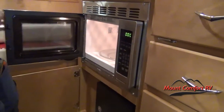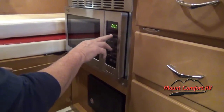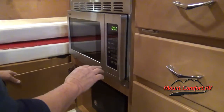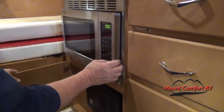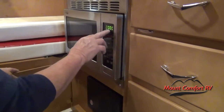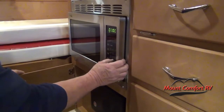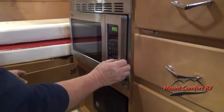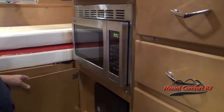The microwave has a turntable. You have preset buttons — popcorn, potato, pizza. Just put your item in and hit that button and it automatically goes to the timer. Otherwise you can set the time you want manually. For the clock setting, hit clock — it has four digits, so for a single-digit hour like 9 o'clock you hit zero, nine, zero, zero, then clock and your time is set. You can clear it here.